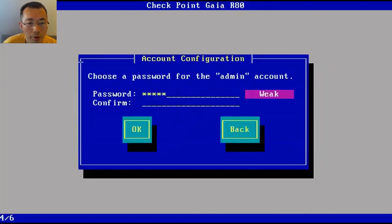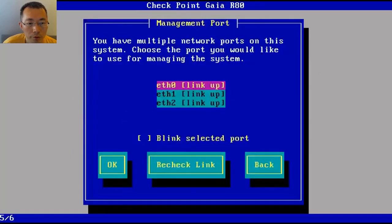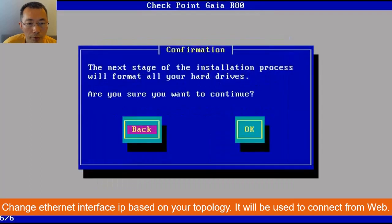Change your admin account password, which you'll use to log into the system. There are three network cards — make sure you configure your management card IP. I'm using 192.168.2.252 with a gateway of 192.168.2.1.